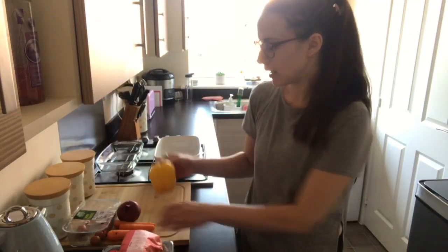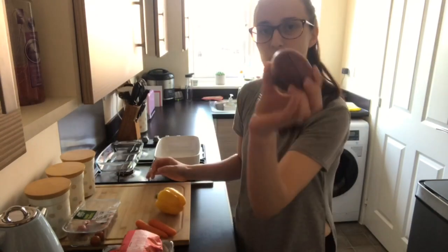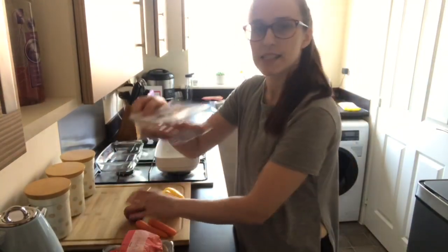You'll also need two eggs. And then I'm also going to be doing some roasted vegetables with it, so I've got a yellow pepper, some carrots, a red onion, and some cherry tomatoes.